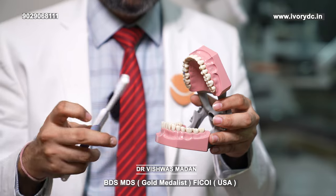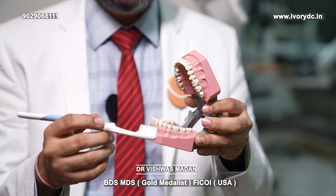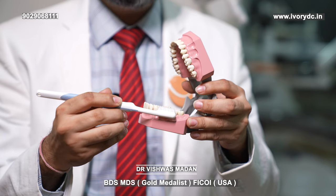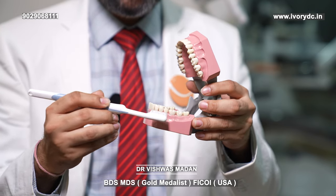From the third day onwards, you can brush gently on the left side where the implant procedure was done. Make sure not to touch the bristles of the brush on top of the gums.